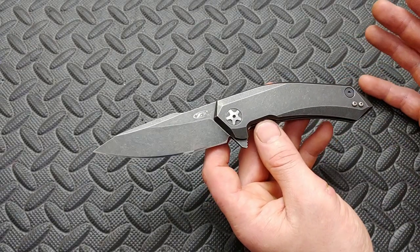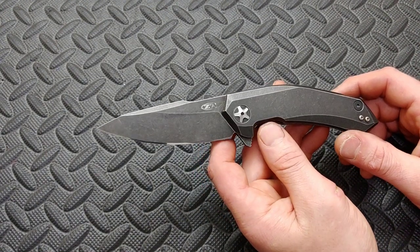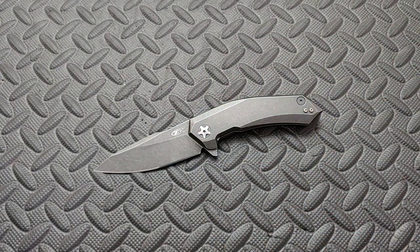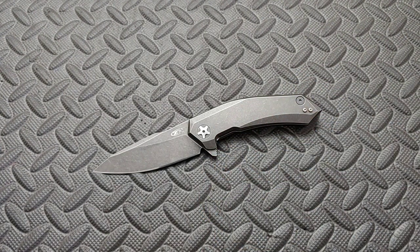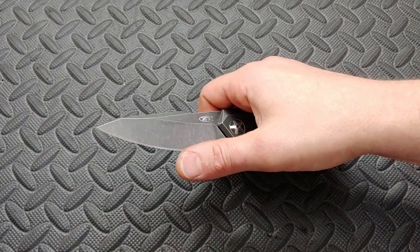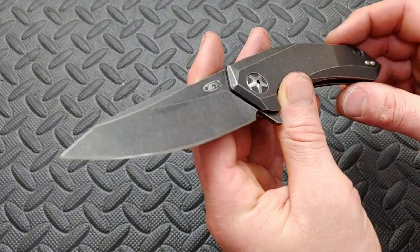That is the worst thing to me. I have a Zero Tolerance 0450 that has a bad heat treat — it's the worst heat treat I've ever seen on a knife of good quality, and it's not a cheap knife at $170-$180. I was worried this might have the same issue, but it doesn't. This one seems like it has a decent heat treat. I did use it and it sharpened up just fine, and now it has a very beautiful mirror edge on it that is very sticky and sharp.